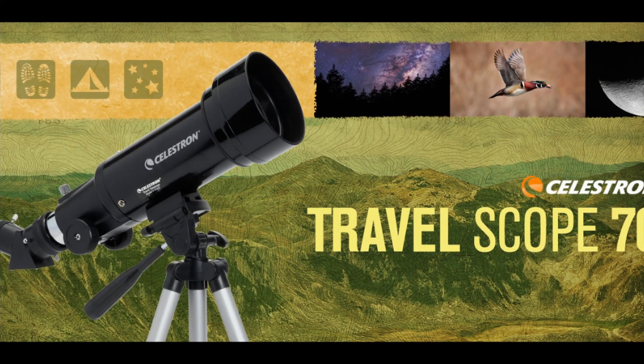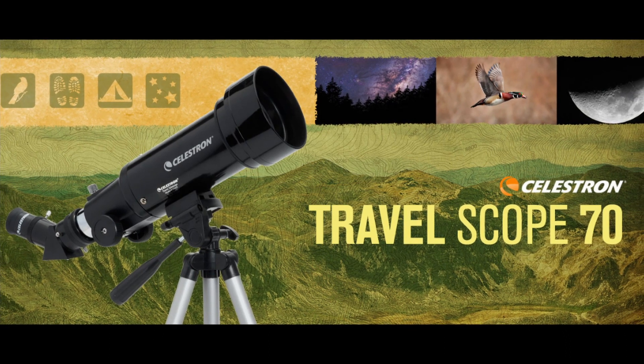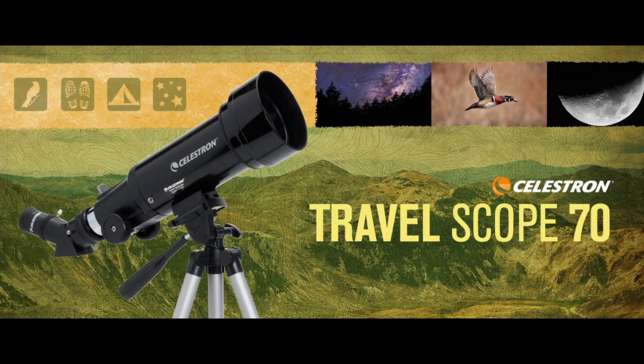Grab the Celestron Travelscope 70 and go anywhere, from your backyard to another continent. Ample optical performance is packed and ready in this ultra-portable backpack kit.